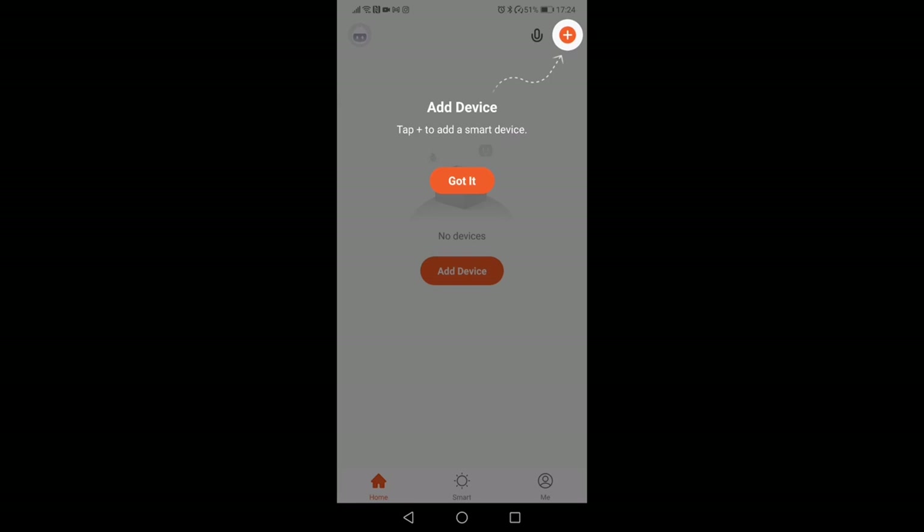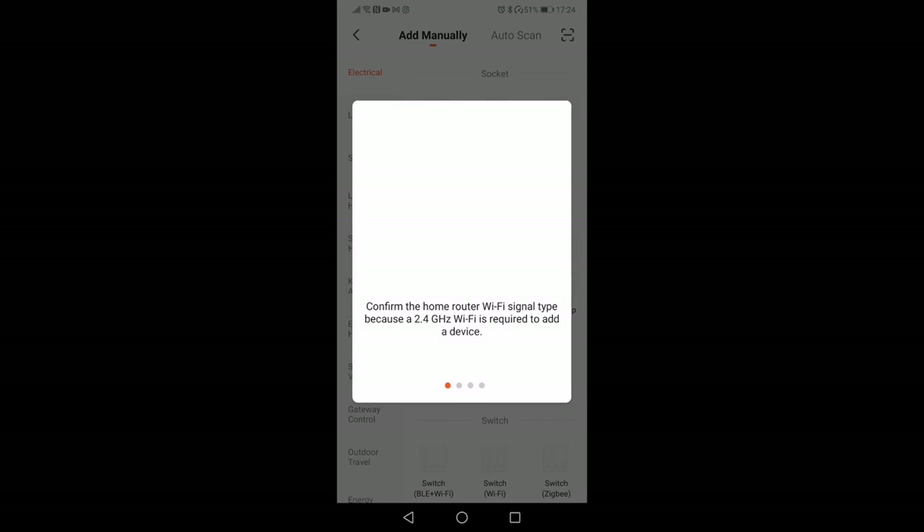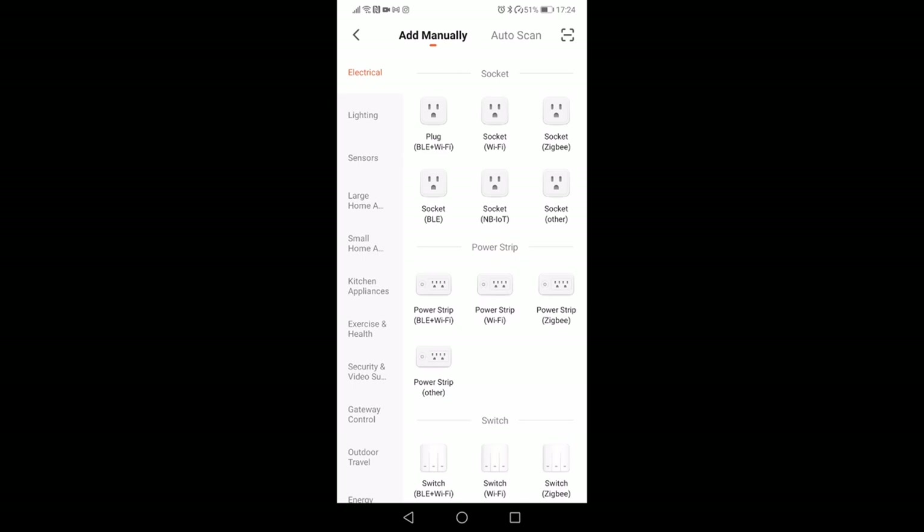You need to add a device — click the plus icon in the top right-hand corner. It will give you a list of multiple devices that this company makes that you can add. Note that you can only use it on a 2.4 gigahertz Wi-Fi network. Wrong passwords are the main cause of sync issues, so make sure you know your Wi-Fi password. Complete the pairing within three minutes or you'll have to start all over again. Go to sensors and scroll down the left-hand side to find the device you want to add — we are adding a smoke alert.